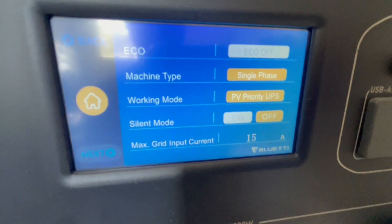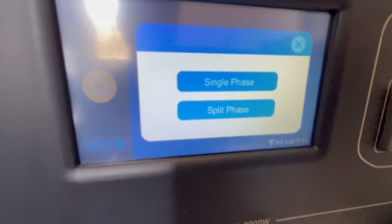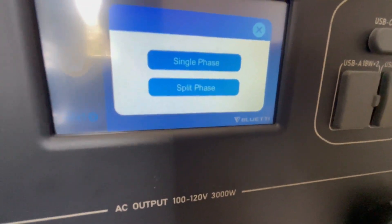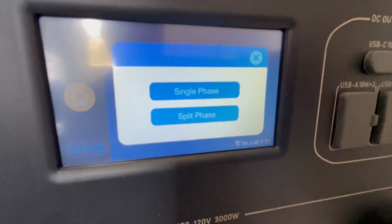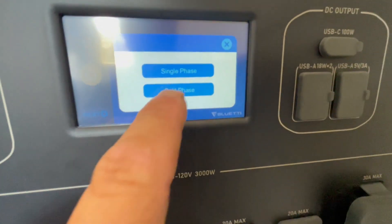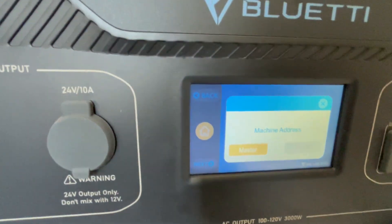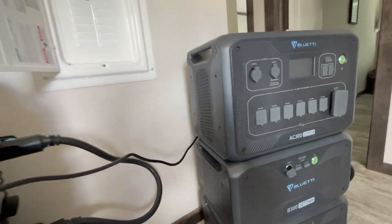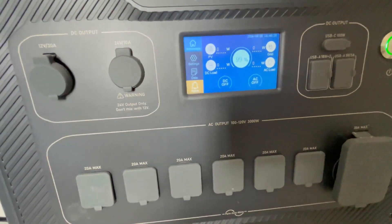Change that from single phase into split phase, and designate this one as the master. When you do this, an alarm is going to go off — don't worry. Until you go to the other unit and also put it into split phase, it's going to be in an alarm state. That kind of fooled me at first — I thought I did something wrong, but you haven't completed the whole cycle yet.